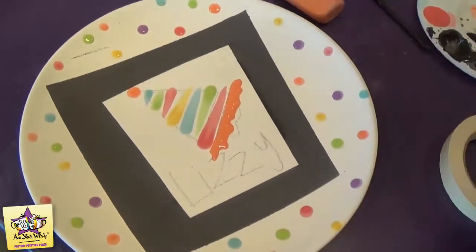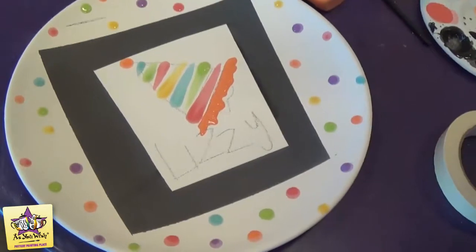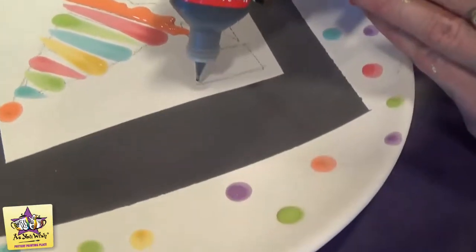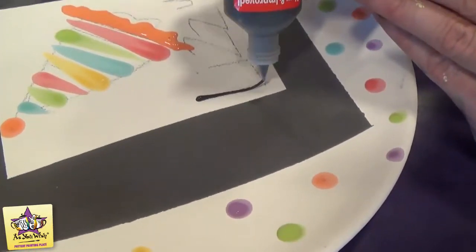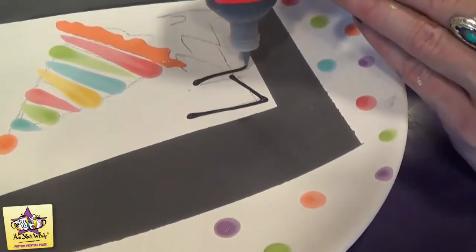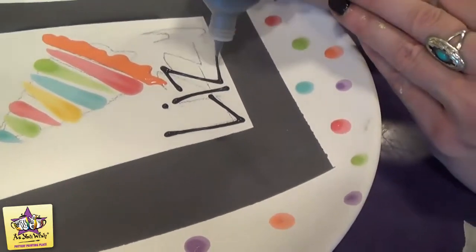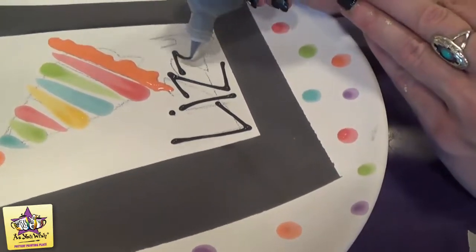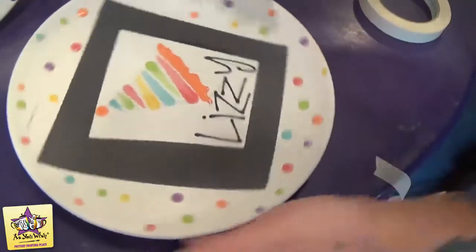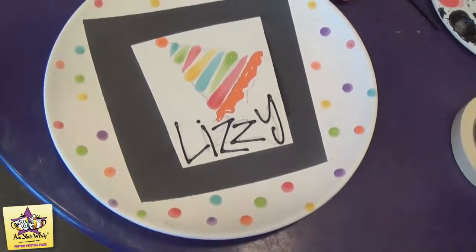While we're waiting for that to dry, we're going to go ahead and write our name on the plate in the puffy paint — the black puffy paint — and then we're going to add the white puffy paint. For the last step we'll outline. Just squeeze it out, touch it down and sort of let it drag, then touch it back down when you're ready for the line to stop. Then we'll take the white and add the swirlies around the black frame.